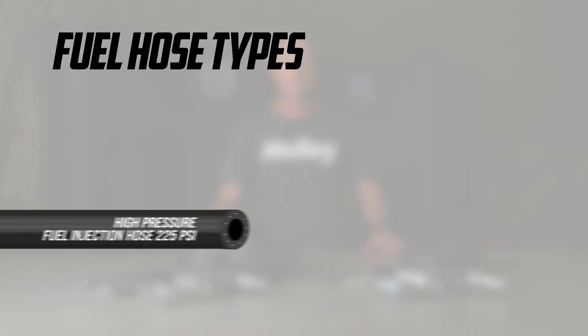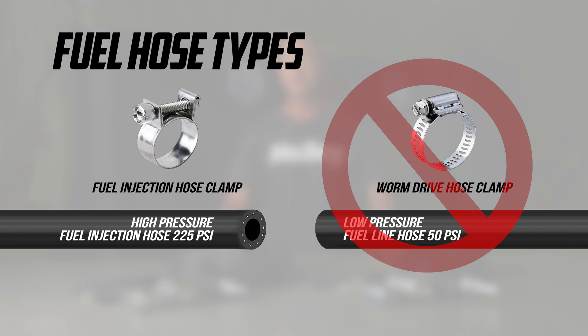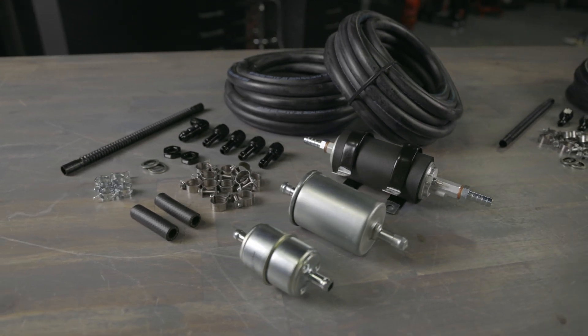It's important to note that the Sniper EFI system requires high pressure fuel line. Do not attempt to use low pressure fuel hose. If you're unsure about your setup, consider the 40-foot kit to guarantee you have enough hose for a proper installation.